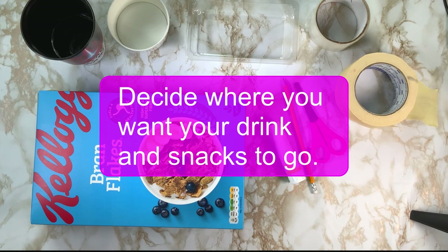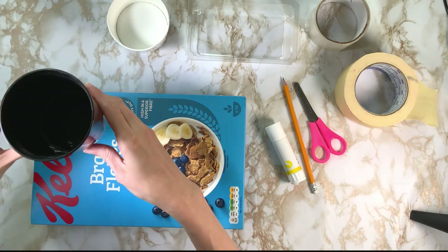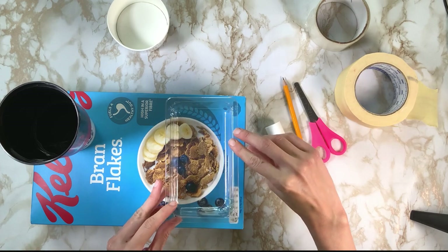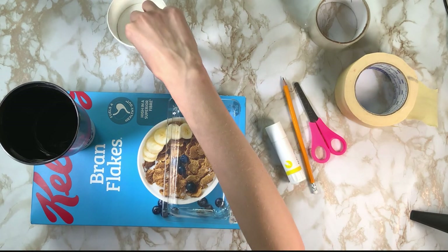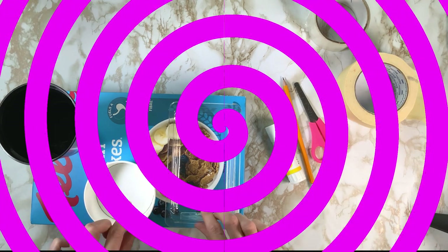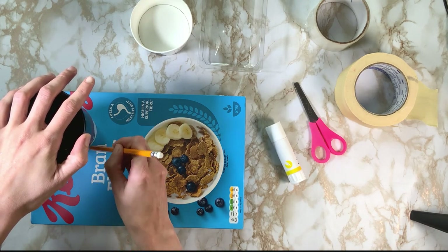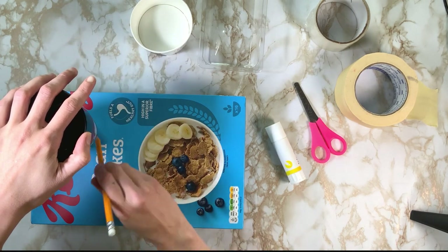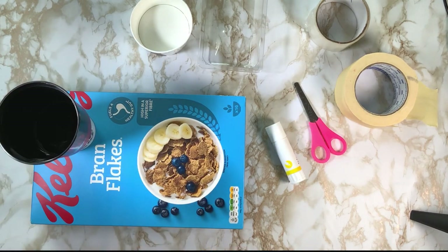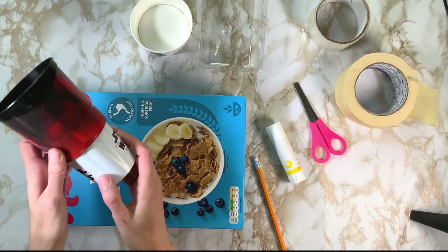The next thing we're going to do is arrange where we want our drink and our snacks to go. I'm using a cup for my drink — you might use a bottle or a glass. I think my cup wants to go there, and I want a rectangular shape for some of my snacks and maybe a circular shape for the rest of my snacks.